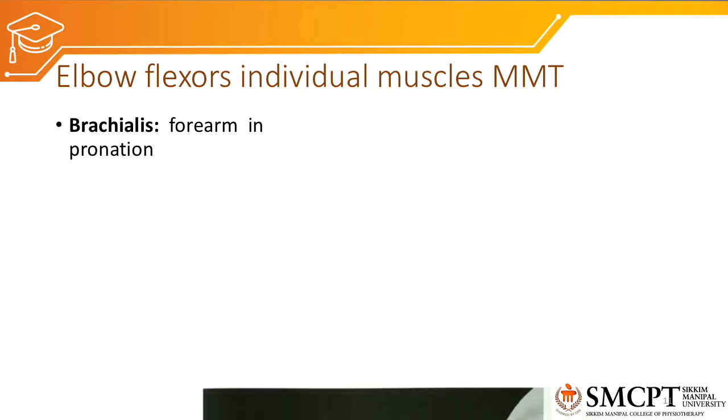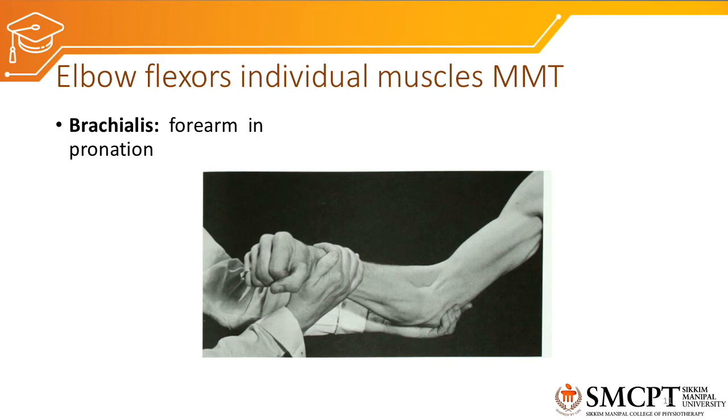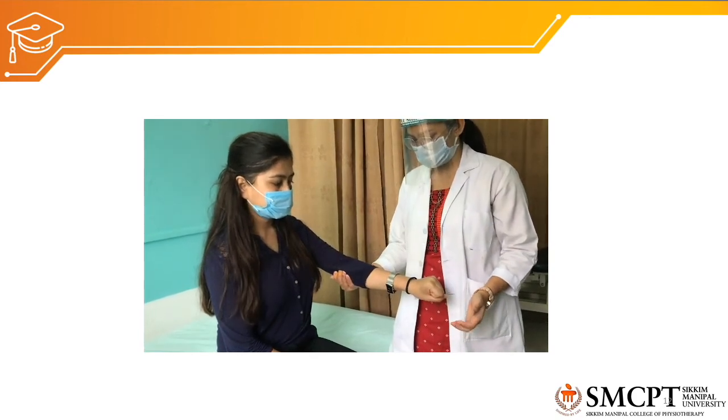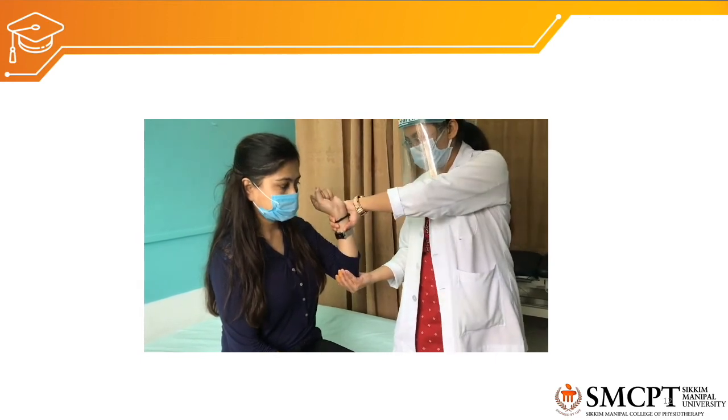For brachialis individual MMT, the forearm is positioned in pronation. In pronated position, the brachialis is more exposed to gravity and resistance, so the effort comes predominantly from the brachialis. The patient performs elbow flexion in three stages: grade 3 against gravity, grade 4 with moderate resistance, and grade 5 with maximum resistance. In the video, therapist supports the elbow and asks for flexion in pronated forearm.